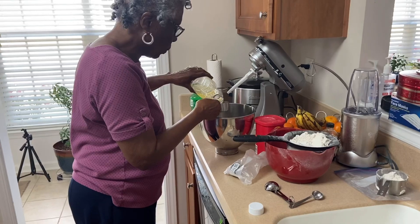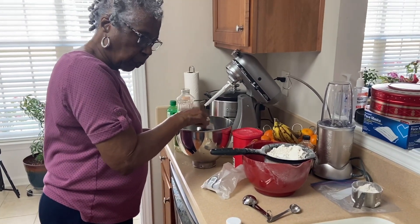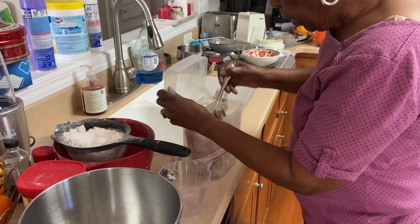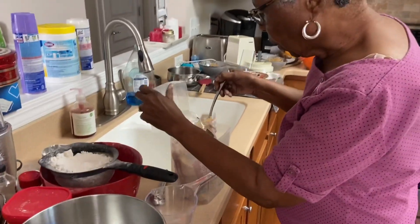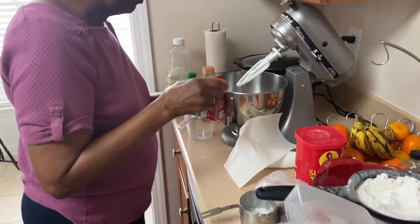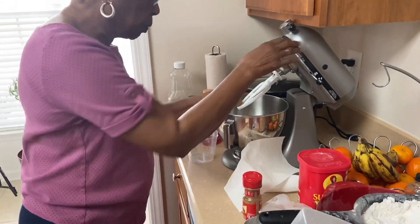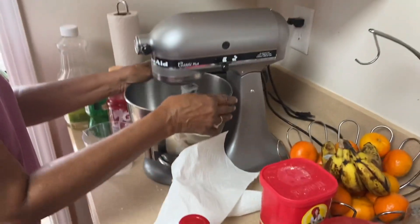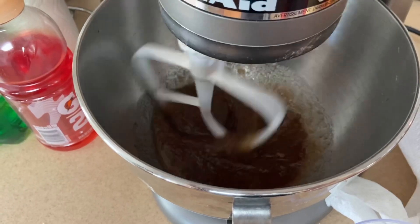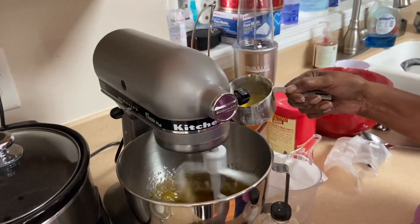Now one cup of canola oil, going right into the bowl. Three-fourths cup of brown sugar, and about a half a cup of white sugar. Then just a dash — one teaspoon of cinnamon. Now it's time to fold the eggs in; there are three eggs.